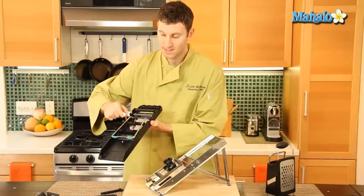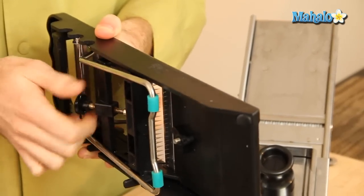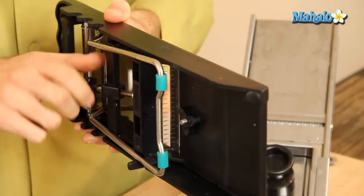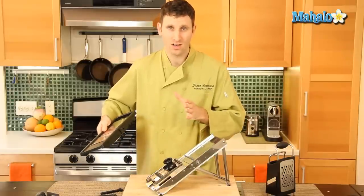If you flip it over, this one has a dial. If you dial it back you'll get thicker cuts, and if you dial it forward you'll get thinner cuts. You can use mandolins to cut all sorts of vegetables.